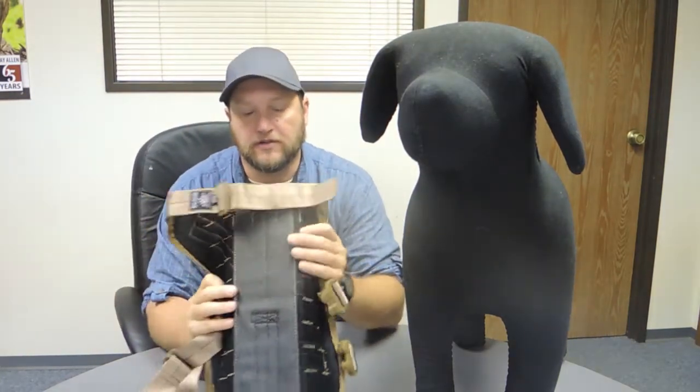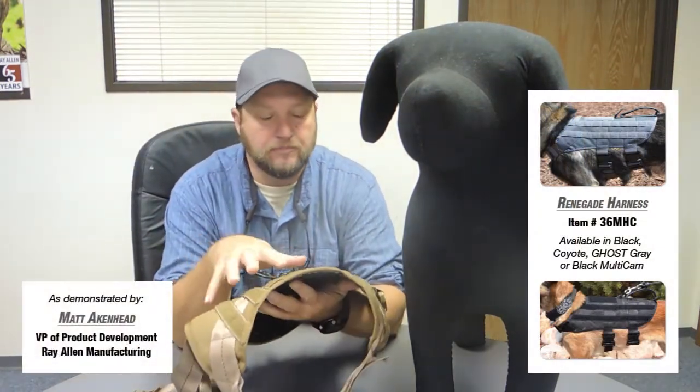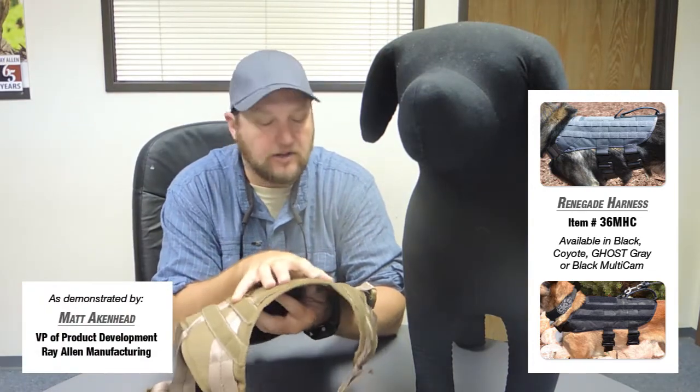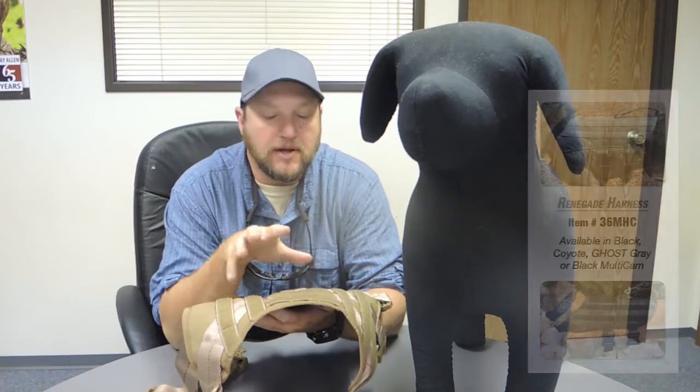Today at Ray Allen we're going to take a look at a new harness called the Renegade. We were basically building a harness that can function in day-in and day-out use — regular patrol work — that still carries our modular accessories but functions well with an action camera like the Garmin Vibe and GoPros. So it was trying to maximize the action camera piece while still having a harness that functions well in day-to-day operations.